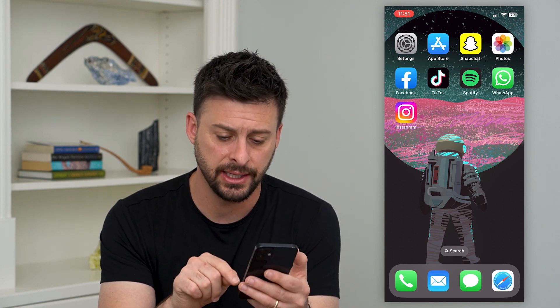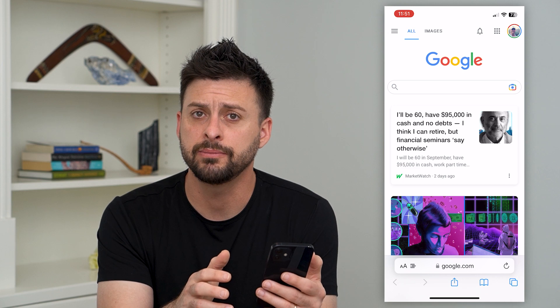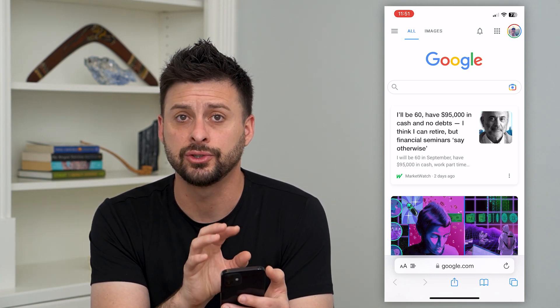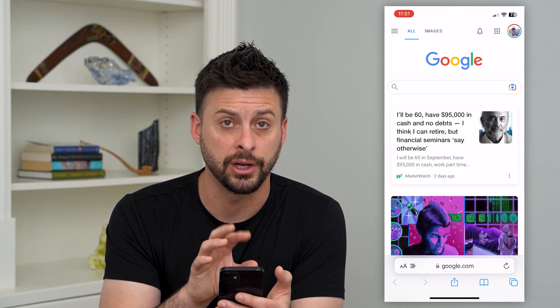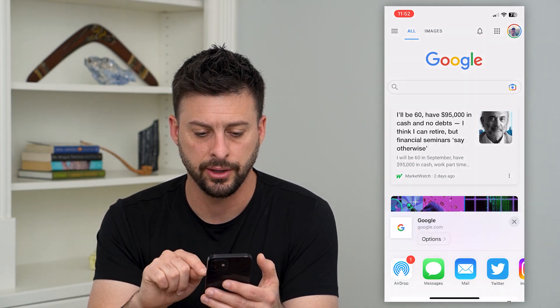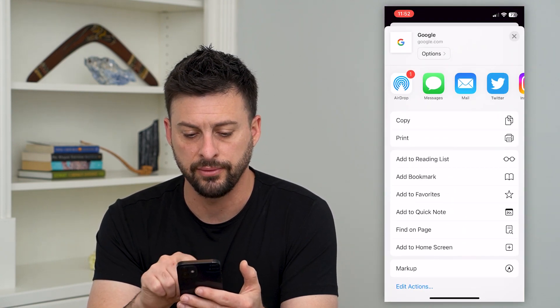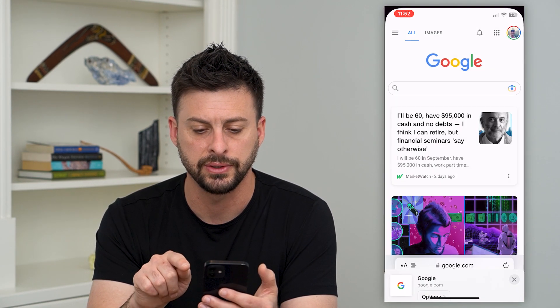The first and easiest thing is just open up a web page like google.com — doesn't matter what — but you need to start somewhere that you're going to print something from. Hit that send button at the bottom center and you can see there is a print option. You might want to scroll down if you don't see it, but just tap on print.